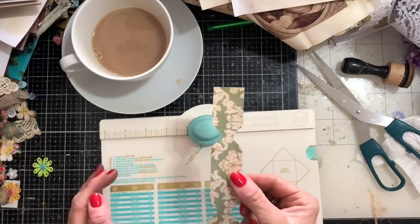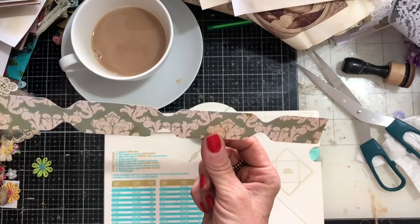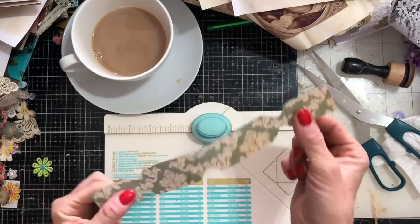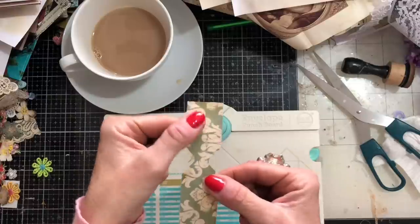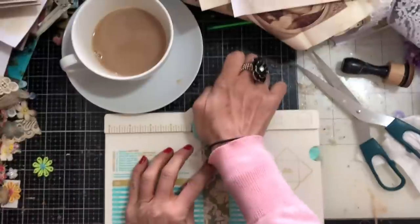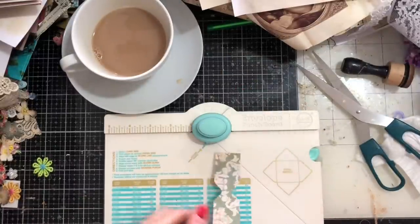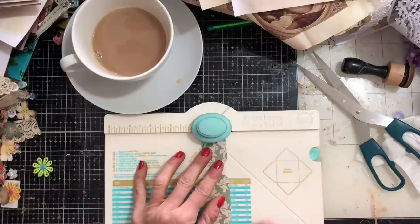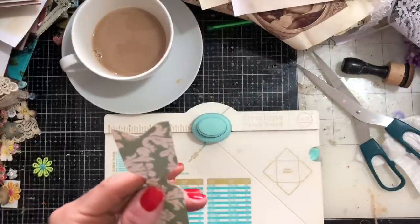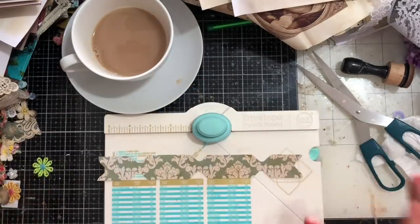Then what you do is take your piece that now looks a little bit like a double cracker, because you've got these kind of bits. What you're going to do is put these end pieces into the envelope punch board end ways on — that's going to give you your little dovetail-y type finished bits. I didn't make a very good job, and made an even worse job of that one, but I'm not too worried — I'm sure they're still going to look fine.